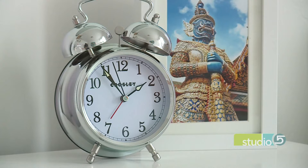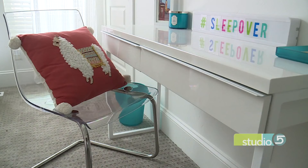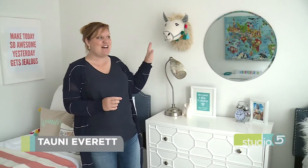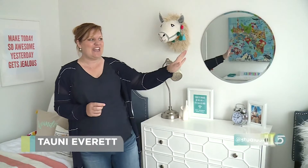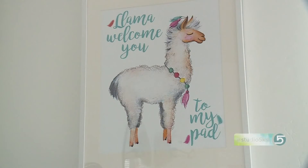I went with something of a travel adventure theme. The reason I started with that is because I have a thing for llamas. I am loving these llamas. Once I found this cute little guy at Target and created this fun little art piece that has a llama and says, 'Llama welcome you to my pad,' which is kind of a fun catchphrase for a guest room — I knew I was good to go.